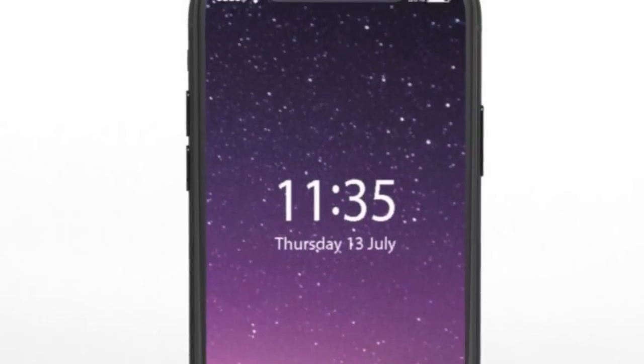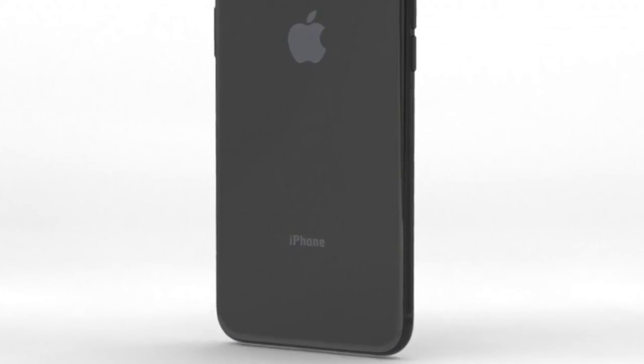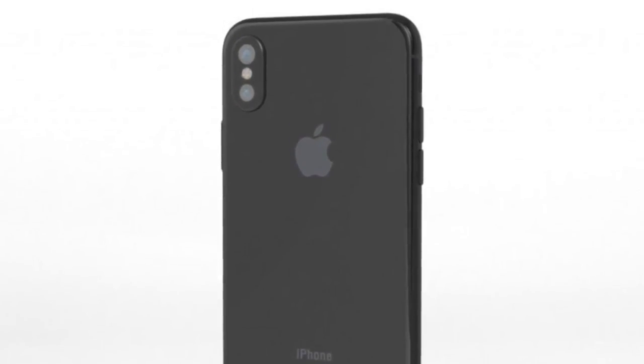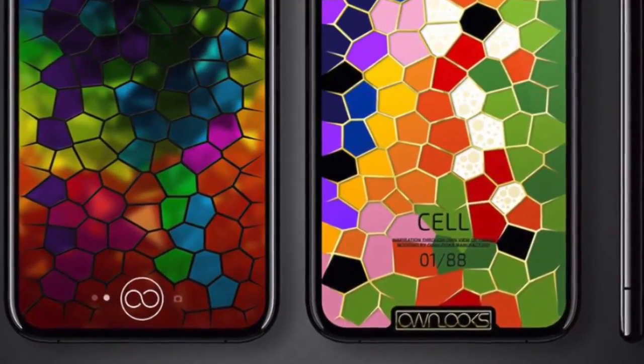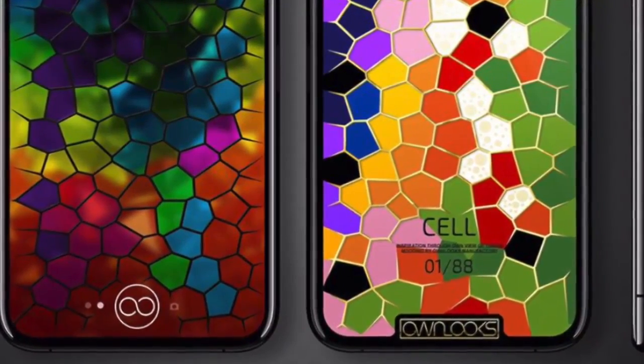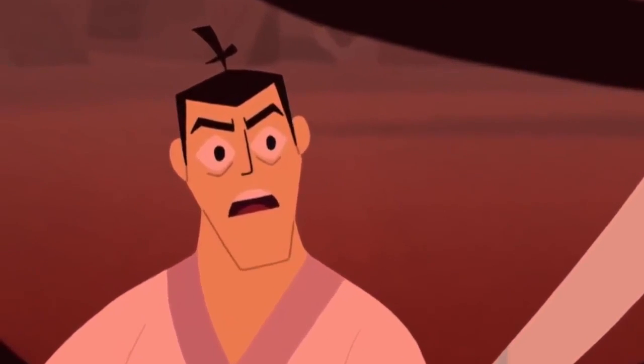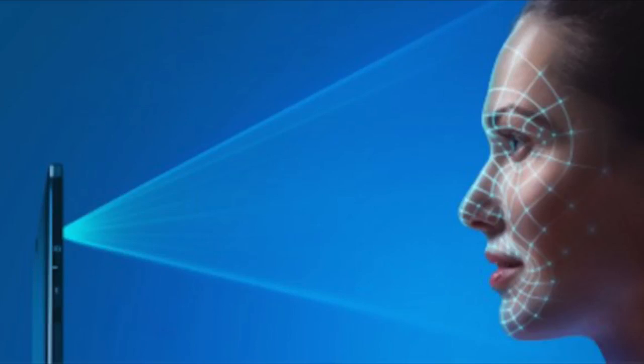The design won't be compatible with the Touch ID sensor on the side. We already know that Touch ID won't be happening on the back, which means only two things: they might put the Touch ID in the display — and chances of this option are very slim — or they will kill it. Kill it like they killed the jack and completely rely on a new and most advanced Face ID, aka 3D facial scanner.